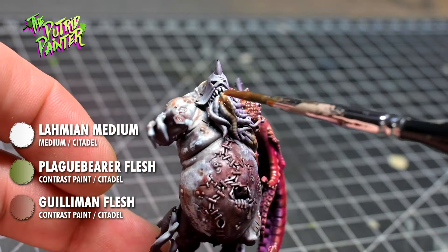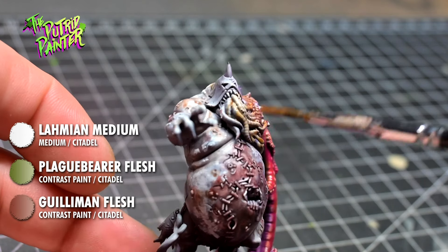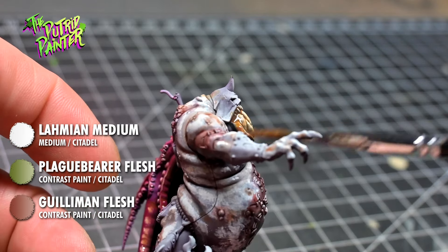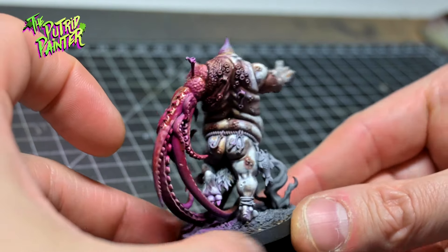I also add this mix to the wormy tentacles that come out of his mouth. Because they are very bright it looks really gross in just one simple step. Now while the tentacles still look very bright they do fit the model itself.